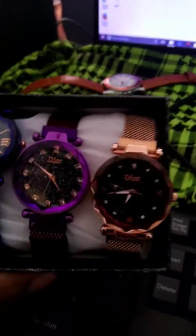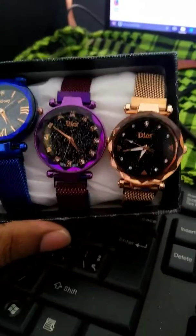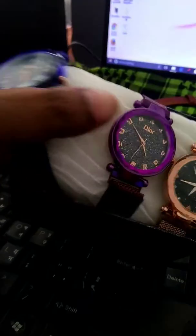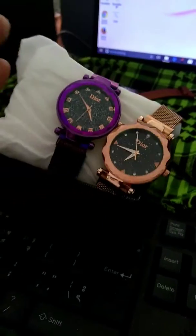Hello, Assalamualaikum. My name is Kinti Nothan Gharani. Ladies Dior Magnet Chain.